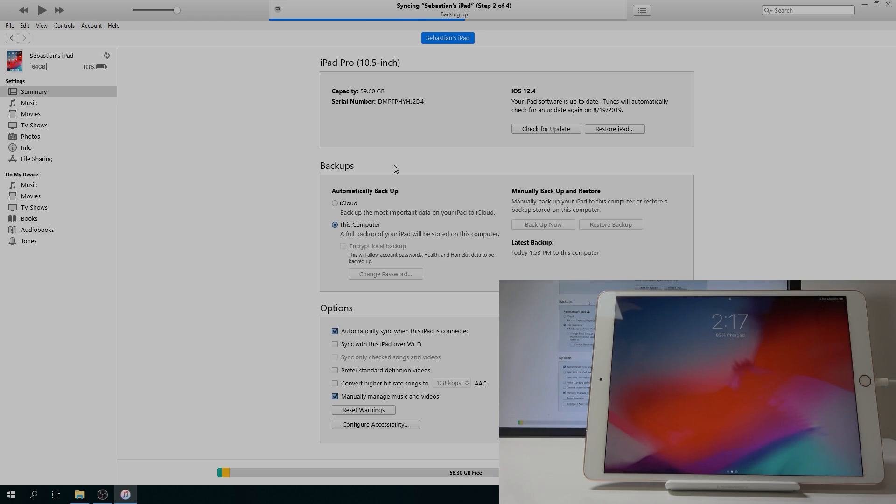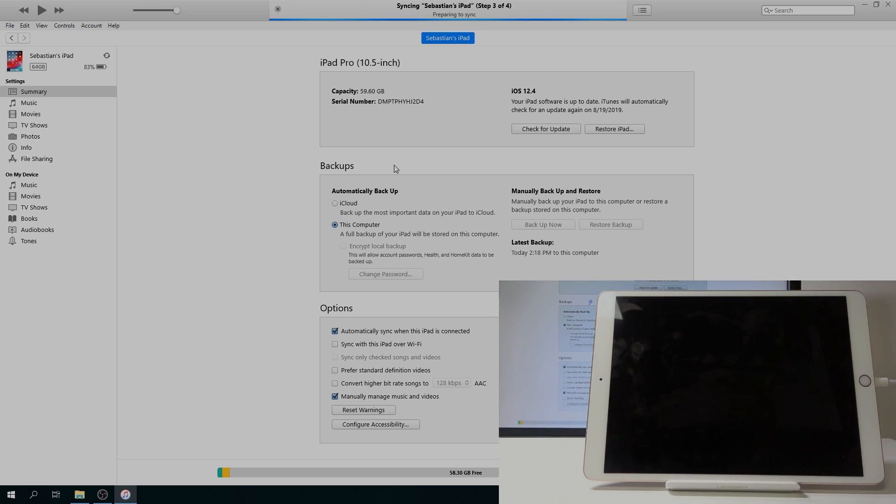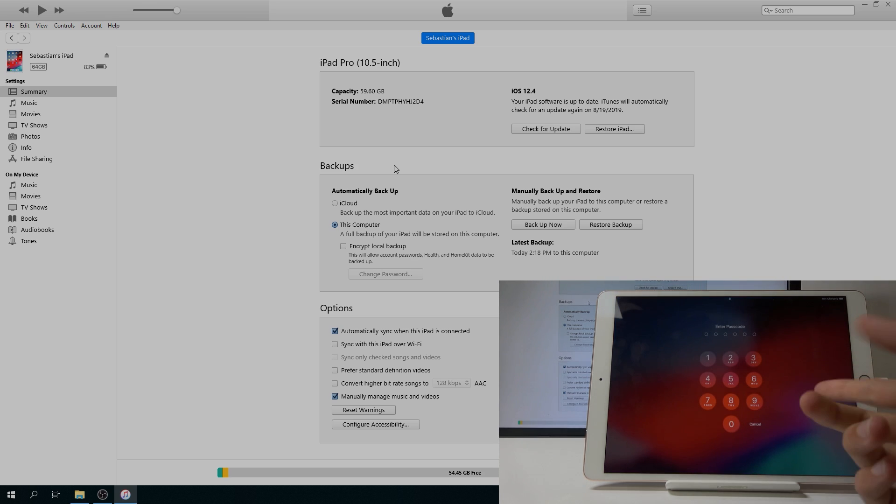There are two ways to access DFU mode: one is to power off the device first, and the other is to do it while it's on. Both result in the same process. If your device is already powered off you don't need to power it back on, but mine is on so I'm going to do it this way. And as you can see, there is a passcode on the device.